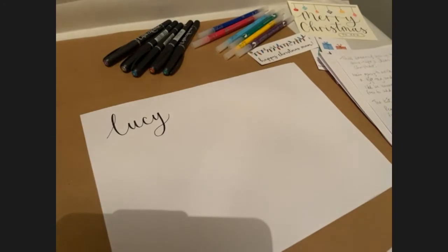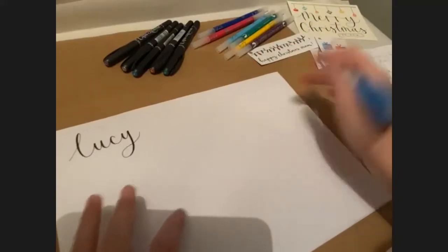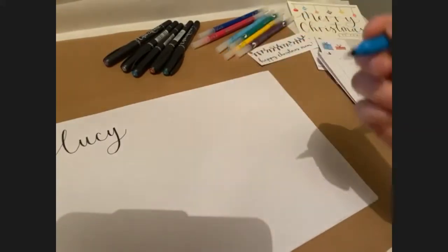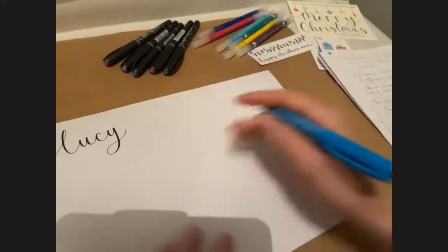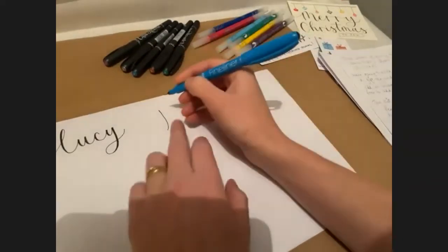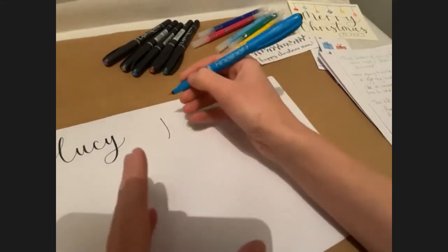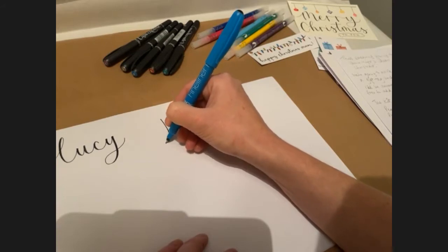Let's write a few Christmassy words — let's write 'Jingle Bells', why not? My little boy who's two and a half is obsessed with Jingle Bells at the moment, so it's constantly going around in my head. I'm going to write it in a way that emphasises the letters a bit more. If your normal handwriting is quite small, try and make it bigger and exaggerate the letters, because then you've got space to fill in those downstrokes.